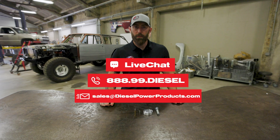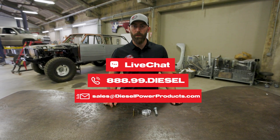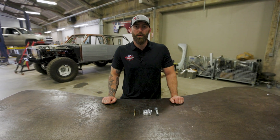If you guys have any questions on this, feel free to give us a call. We have sales techs on the phone from 6 a.m. to 6 p.m., Monday through Friday, Pacific time. You can also reach us on the site via chat or send us an email. We're here to give you the best tech support in the industry. Thanks for watching — we'll see you on the next one.